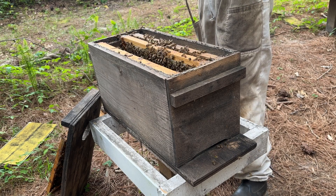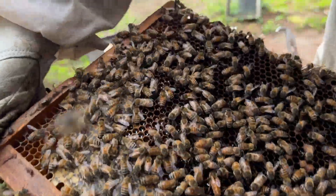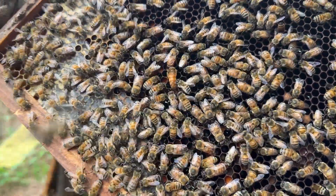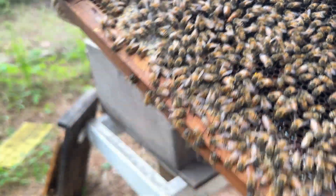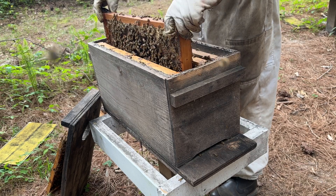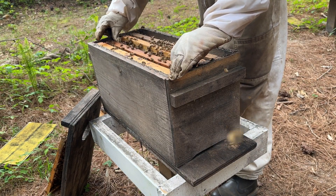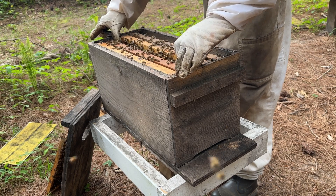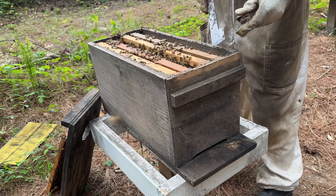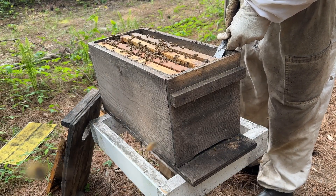At least I thought I saw her - there she is. That's a nice looking queen. She looks mated to me - a nice calm queen right there. Awesome, we got ourselves a nice mated queen. Let's put this colony up and let it grow even bigger in this nuke box. We won't put them in a 10-frame box yet. We will move them to a 10-frame box in about one to two weeks once they start growing and get some more brood in here.